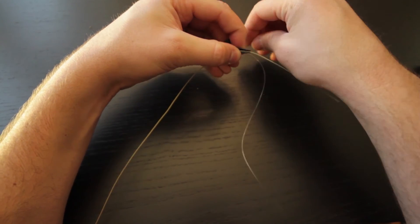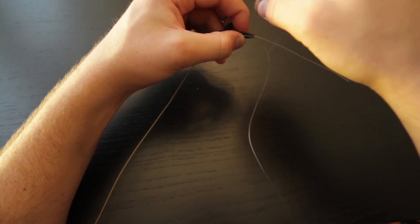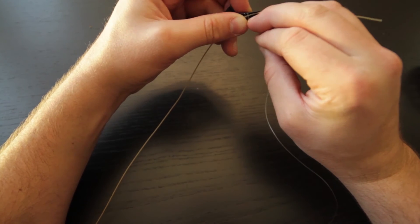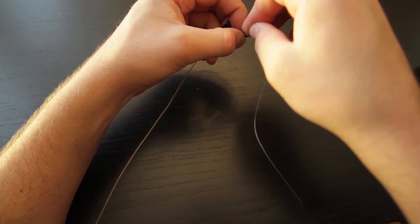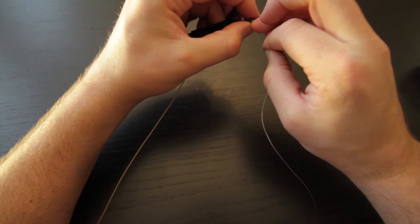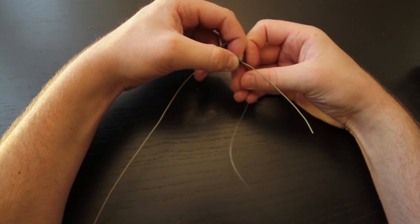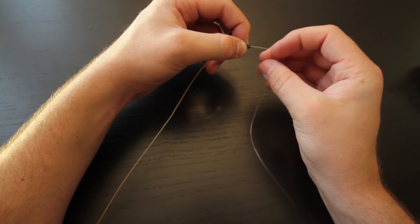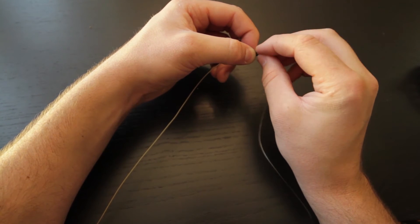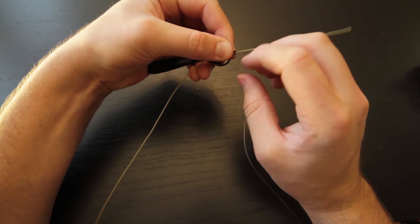Pinch those both in place, and then take the leader and wrap it down the nose of the nail knot tool, doing consecutive wraps right next to each other. You'll want to do five wraps — so there's three, four, and now we have five wraps around the nail knot tool. Now, holding and pinching it between your thumb and pointer, take the end of the leader and work it up the groove of the nail knot tool, sticking it all the way through.